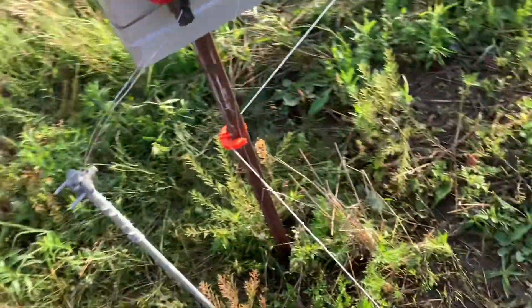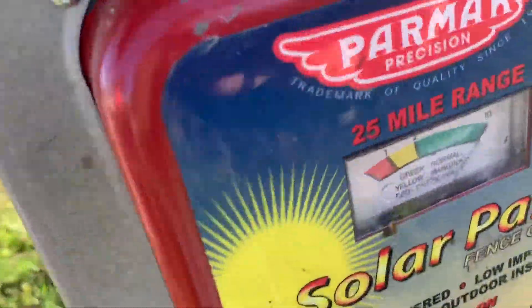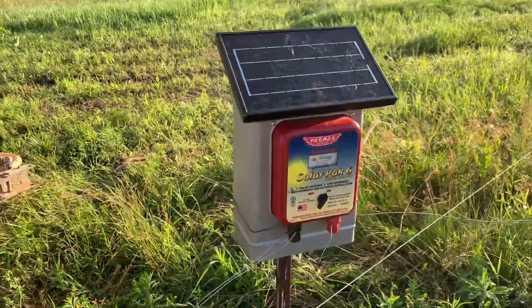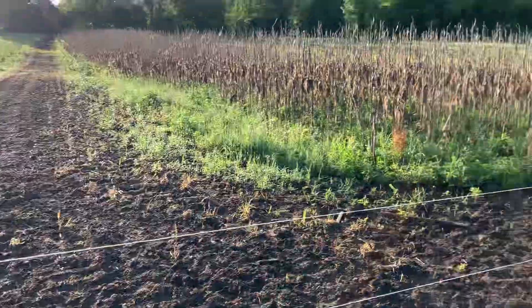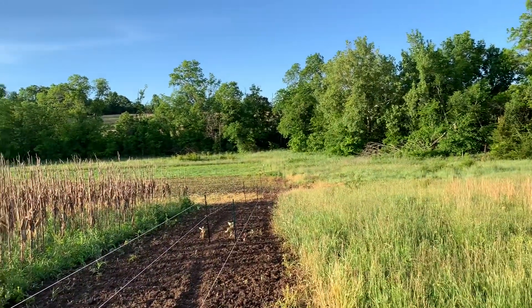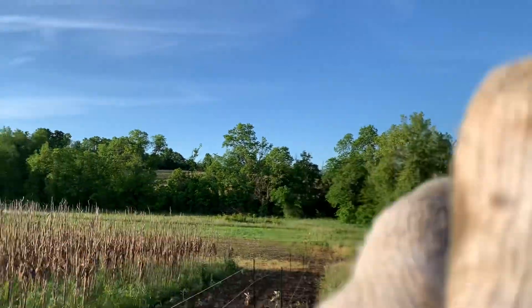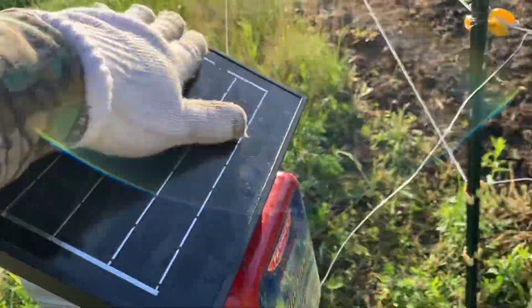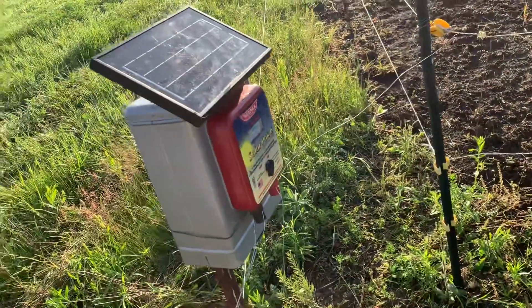Anyhow, that is how I do my fence and it is to the max. You can kind of hear it click in there. Try and face your panel south-southwest — the thing's facing there so it will catch a lot of sunlight throughout the day and keep that battery real hot.